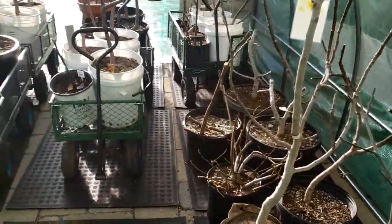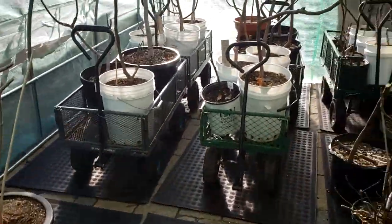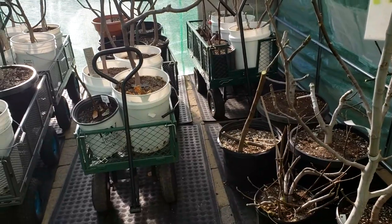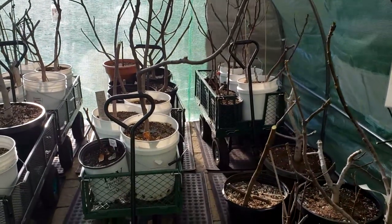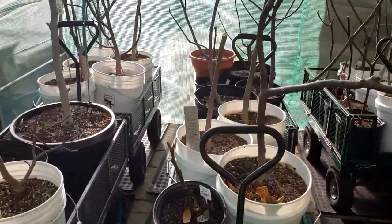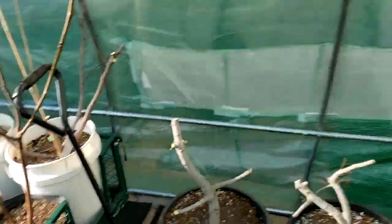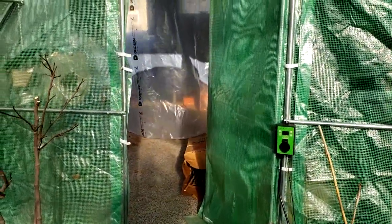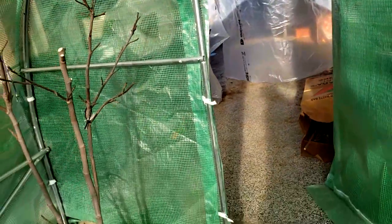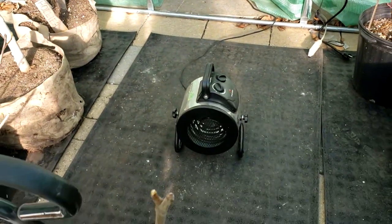That's my setup for the year. I got as many things as I could on carts, so if we have some uncontrollable freeze or something really cold, I could easily wheel everything back into my garage. My door here is situated right up against my garage door — I have a back garage door. And I also have something very important, which is this heater down here.